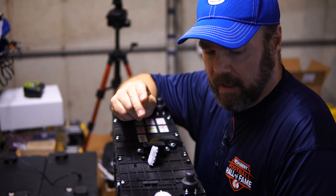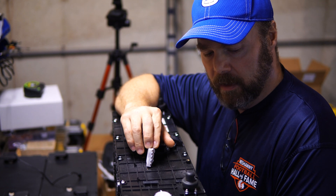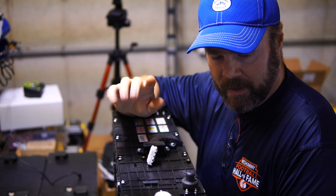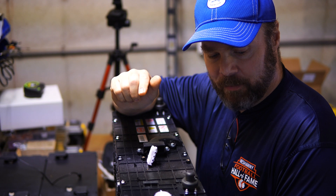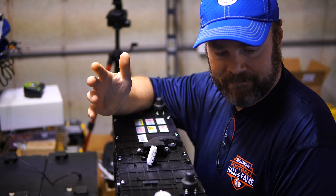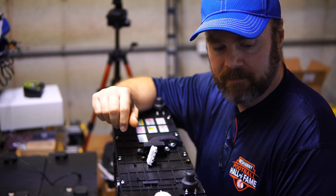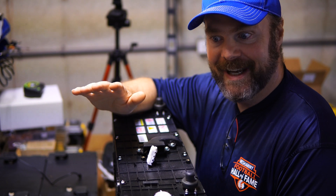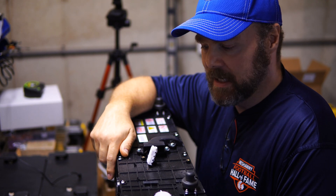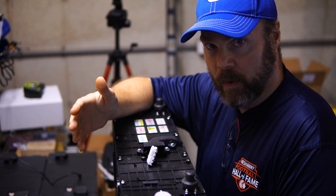I have a BMS that's supposed to be for up to a 16S battery — 3.2 volt, 320 amps. It has Bluetooth and it's supposed to work down to an 8S battery, which this is. So I'm going to try and hook it up. Cross my fingers nothing catches on fire, nothing blows up. Don't do this at home; don't come to my channel for professional advice. I'm a DIY guy, just trying things out, getting help online from guys like Rich and Will from Pros Data Pause.